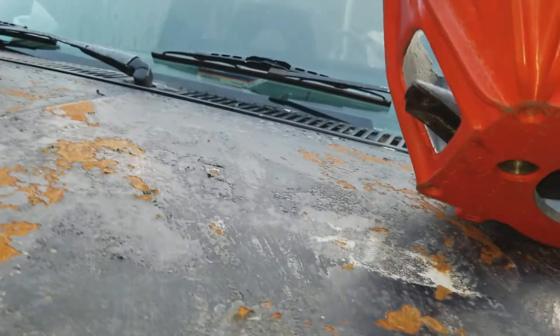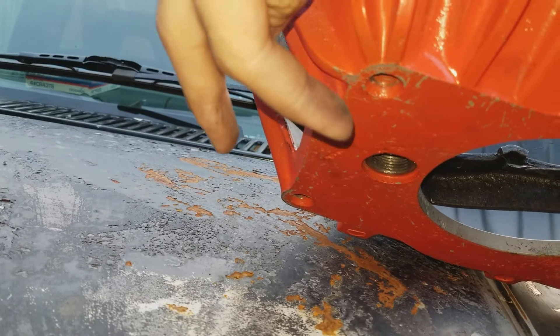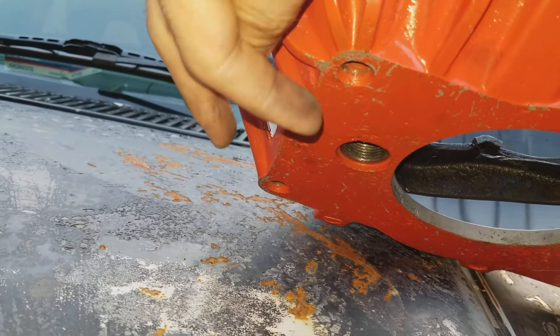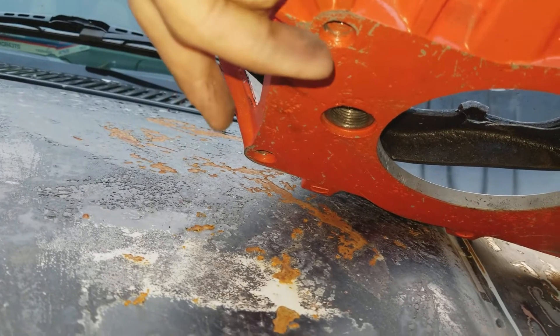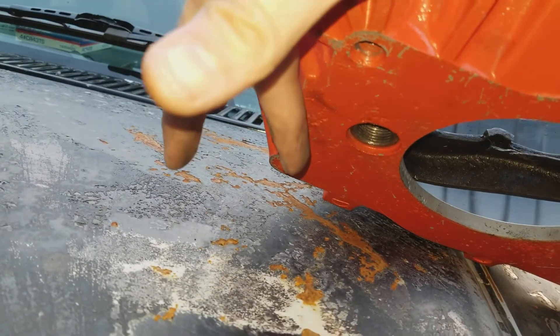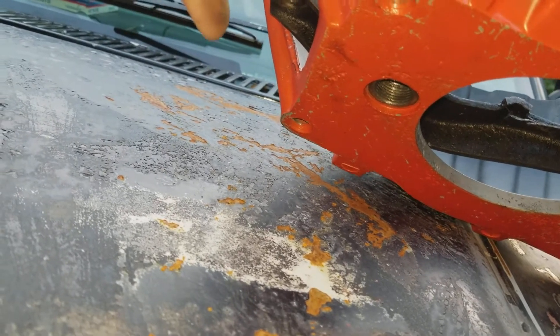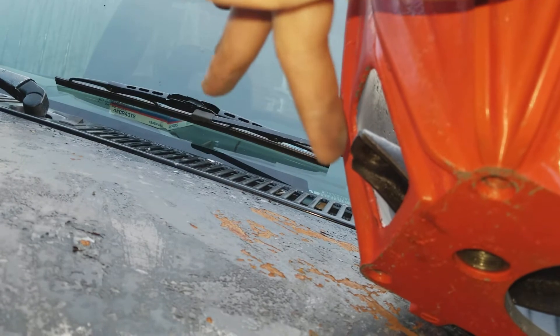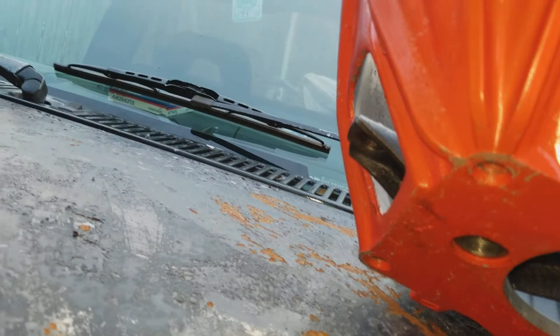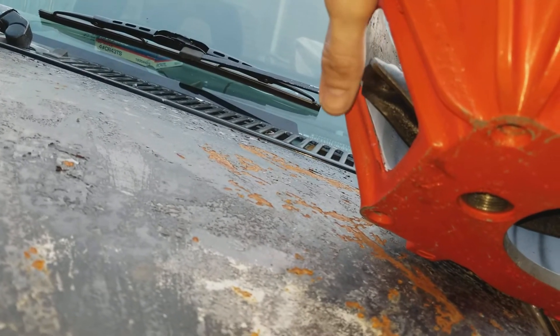When it sits in there, the slave cylinder is going to be over here. What we're going to do is make a bracket — we'll bolt the transmission to the bell housing, and the bracket is going to go from the top bolt to the bottom bolt. It'll just be a piece of metal with two holes in it, with a hole drilled so the slave cylinder can sit in it and bolt up to it. Then the slave cylinder will push on the clutch and the clutch will work.